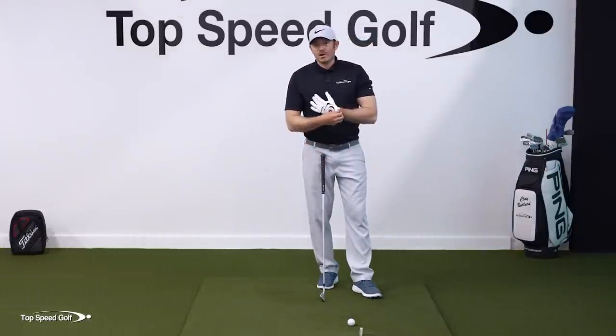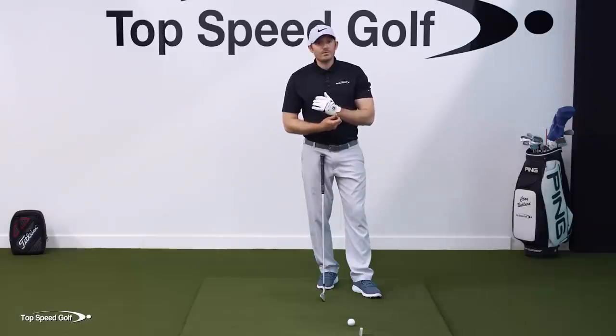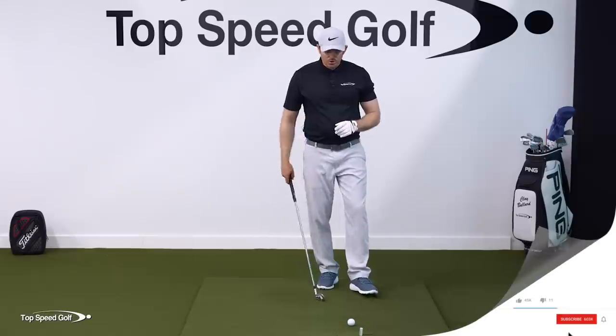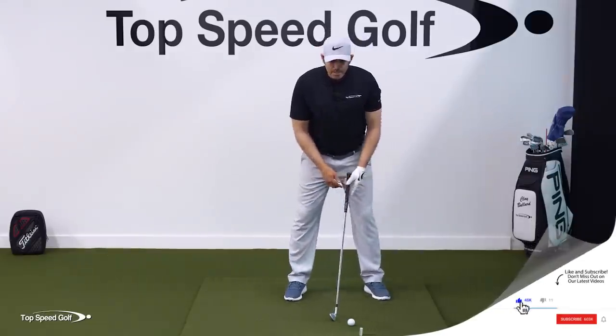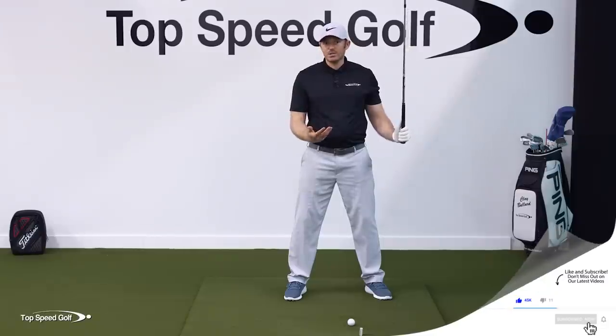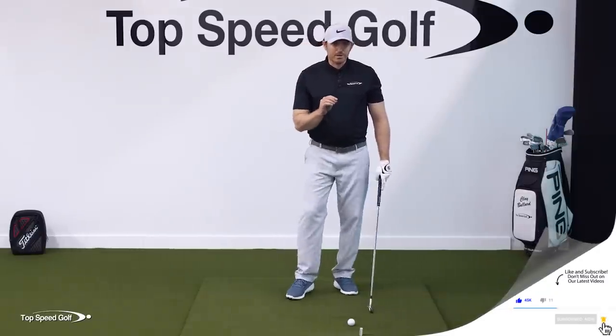What I really like to do when teaching is make sure we have very solid reference points — things we can tangibly see in our mind while working on our swing. One of the big things when working on lag is understanding where the club head is relative to the hands, and then something else in relationship to those.